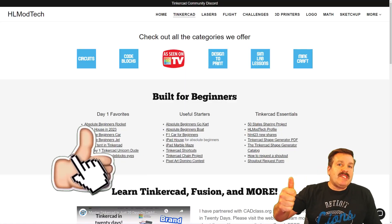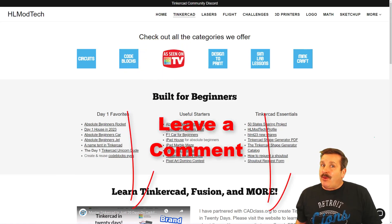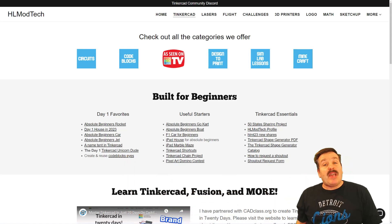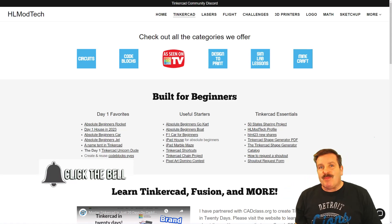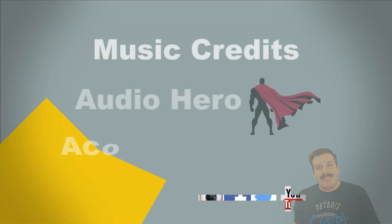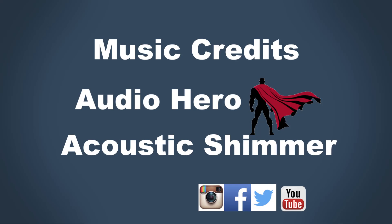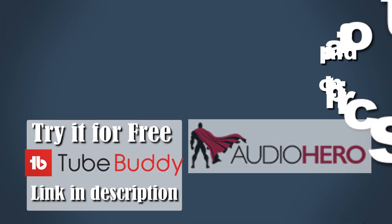Finally, friends, if you enjoyed the video, please give it a like and hit that share button so more people can learn about HL Mod Tech. Don't forget — you absolutely make my day if you take time to leave a comment down below. If you haven't subscribed yet, what are you waiting for? Smash that subscribe button, and hit that notification bell if you want to be the first to know when there's a brand new video from me, HL Mod Tech. Thanks for watching, have a great day, bye-bye!